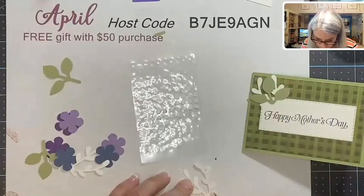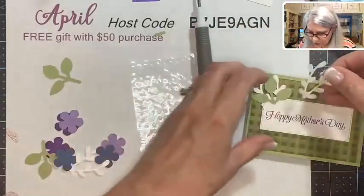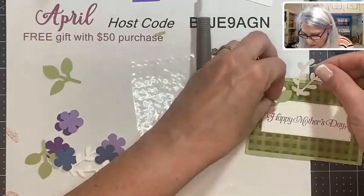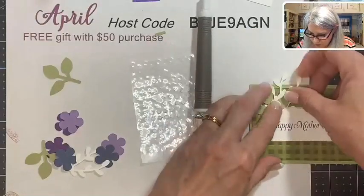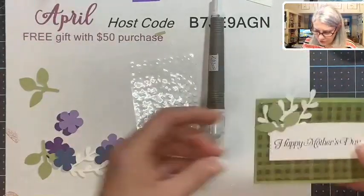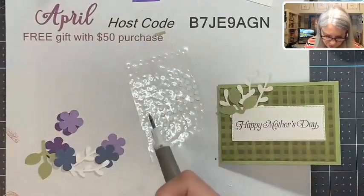Notice how I'm using white for my sprigs — it's just a fun alternative to using green. I use Mossy Meadow green, the dark part on the card I made before, and I've also used vellum as a fun alternative. You can see how I lifted that one up over the edge to give it a little interest.